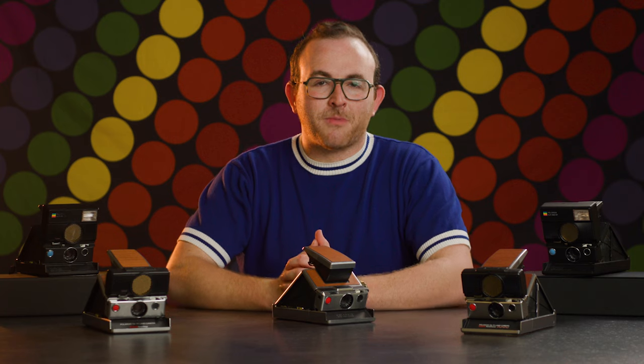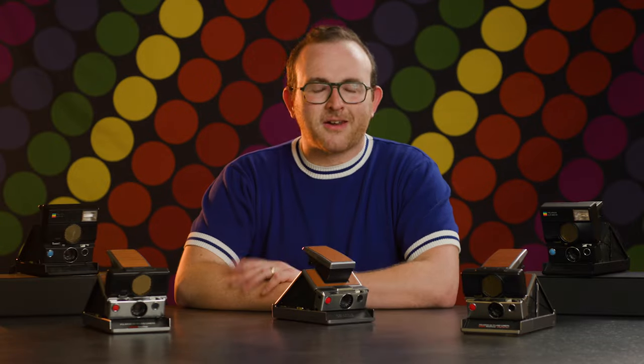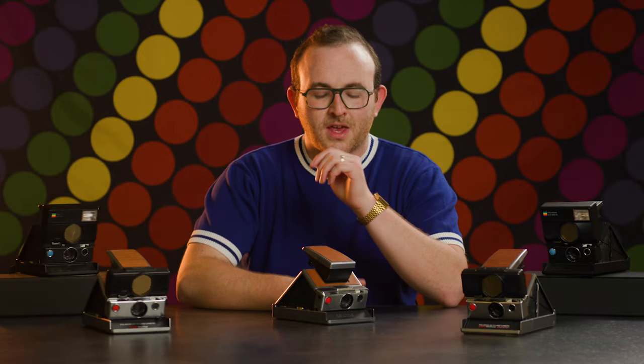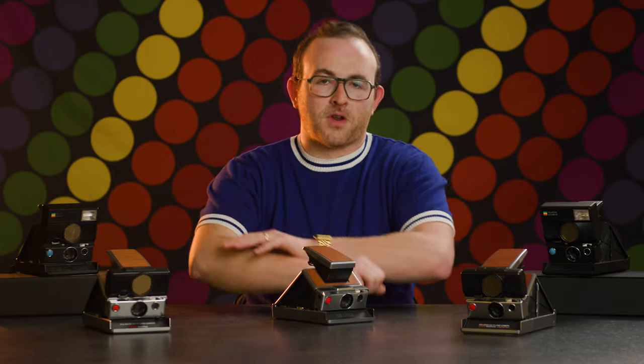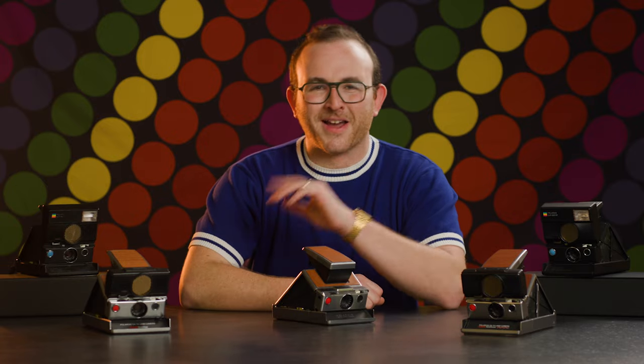These are just a few tips for maximizing the potential of the SX-70. If you think something is going awry with your camera, be sure to check out our SX-70 troubleshooting videos to get your camera back up and running. And stay tuned to BFC-TV for more helpful tips, info, and everything analog. Bye.